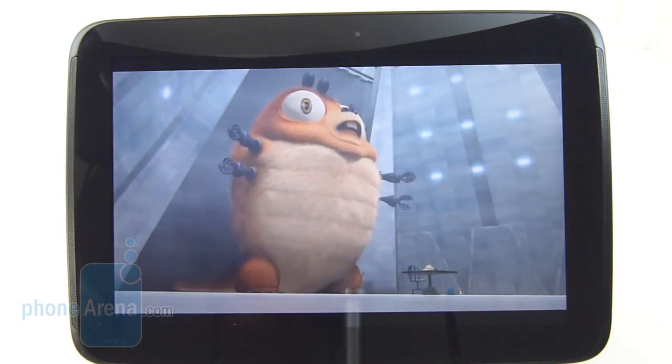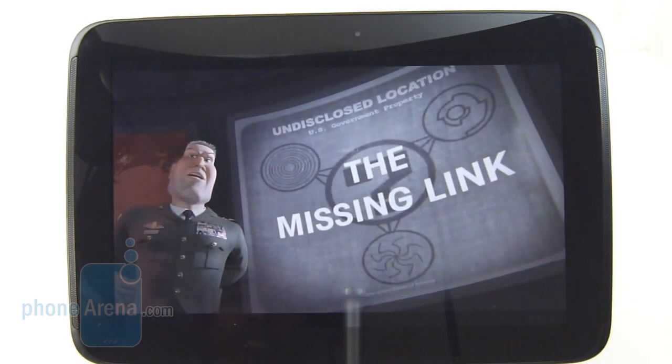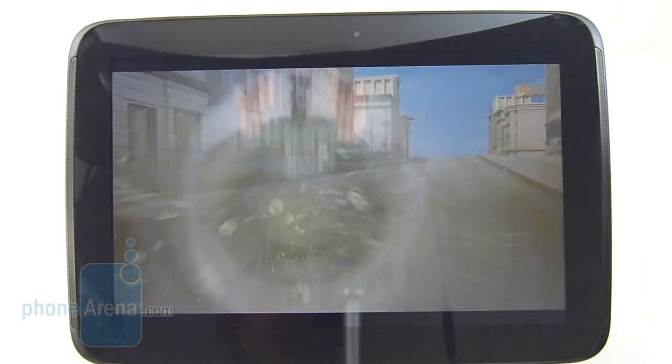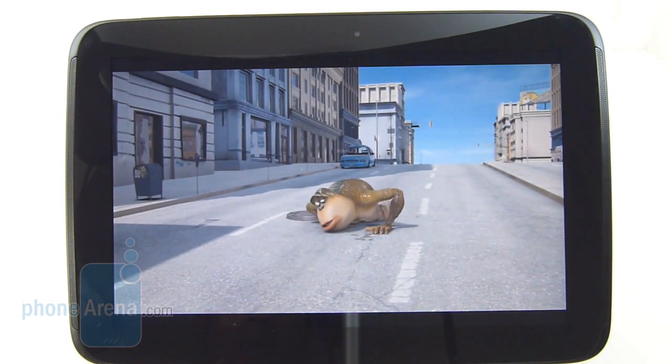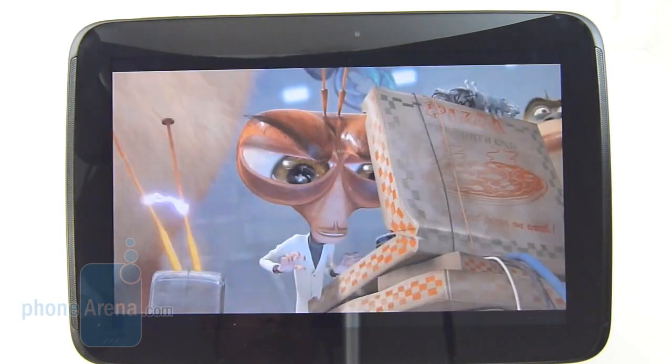Even though you might not find too many videos in higher resolution than 1080p, the Google Nexus 10 is still a fantastic device for watching videos. In the box it has support for video codecs like MPEG-4 and H.264.